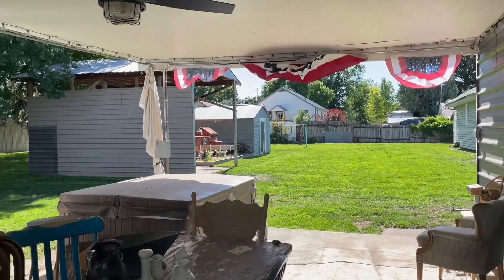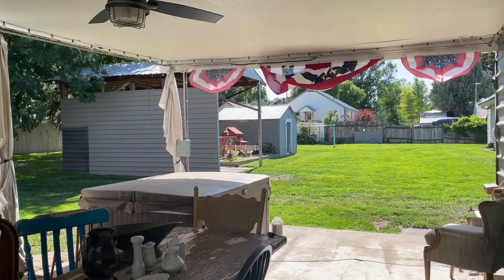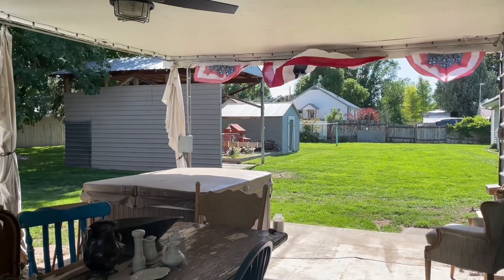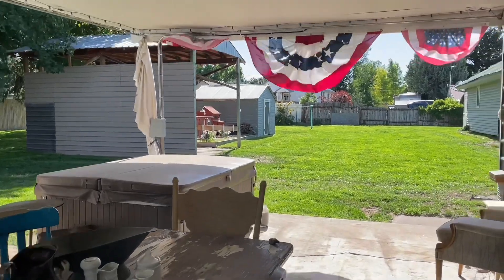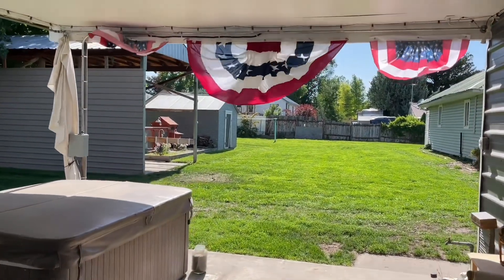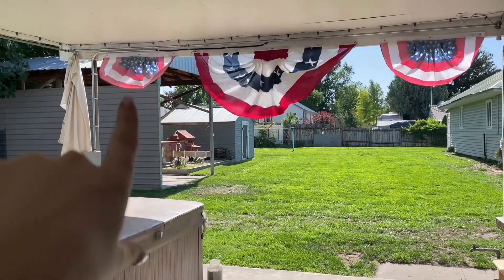It is pretty windy today, but I wanted to get this video up so that you guys could see it and get some ideas for the 4th, so just kind of bear with me. You can see all of my antiques over here — that is another video that's coming, so don't forget to check that out as well. My first little thing that I put up for the 4th were these buntings.